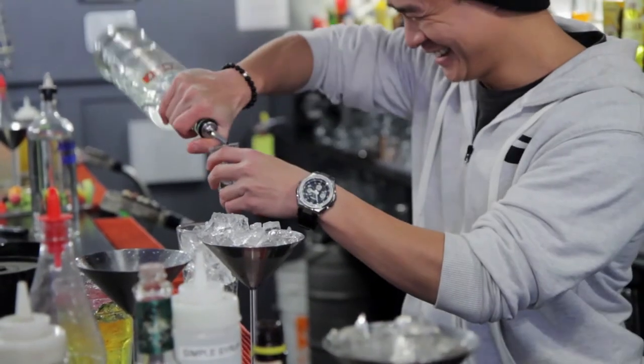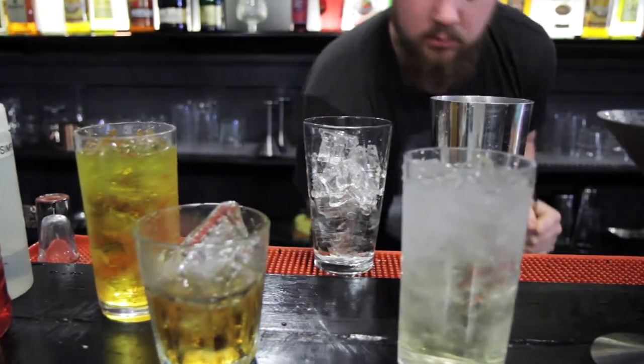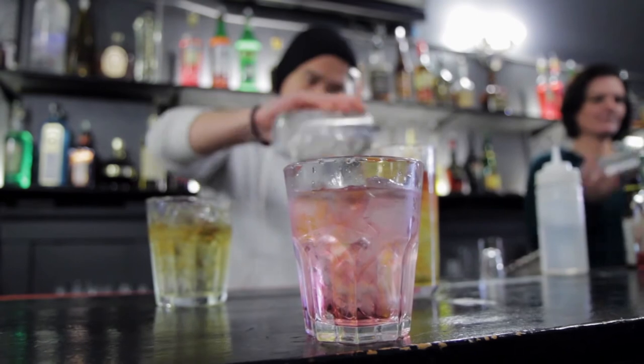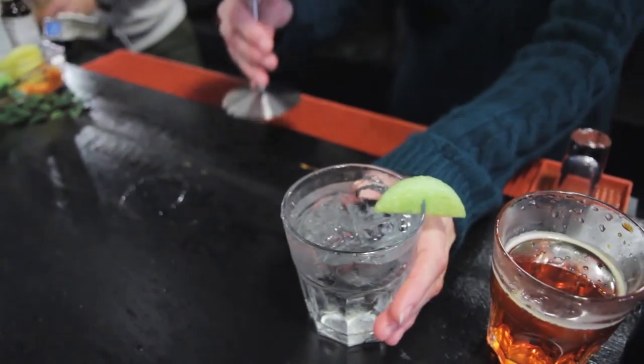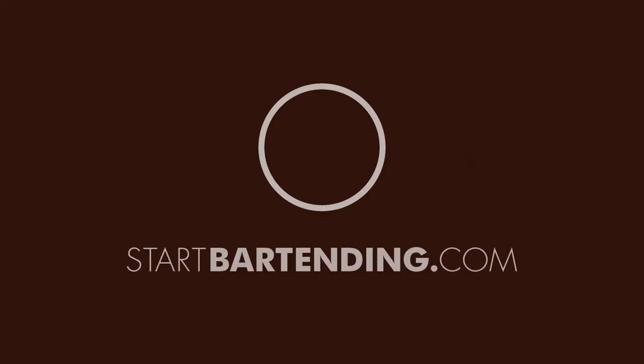Start Bartending is an online course covering everything you need to know to confidently begin as a bartender. We will teach you how to make more money by making your customers happy with premium cocktails, efficient drink-building techniques, and product knowledge. Go to StartBartending.com to sign up for the course that can change your career and create new opportunities for you. Go to StartBartending.com to learn more.